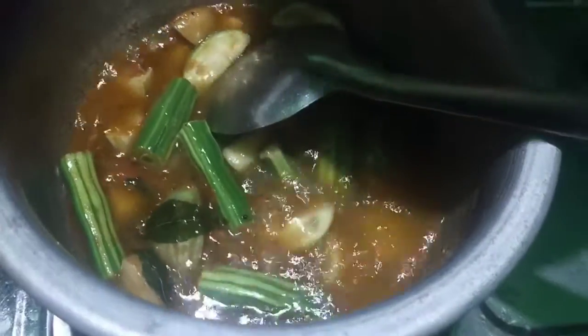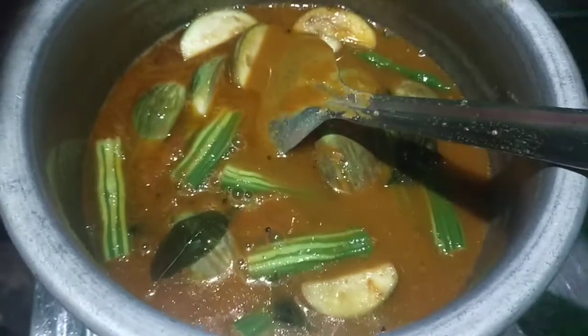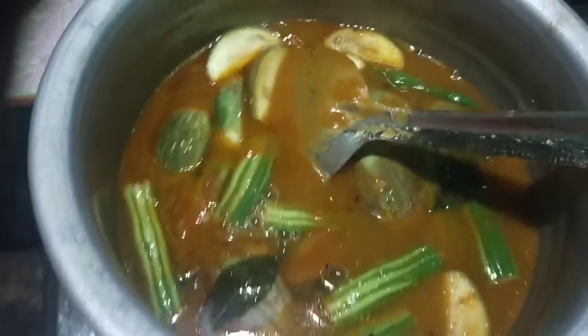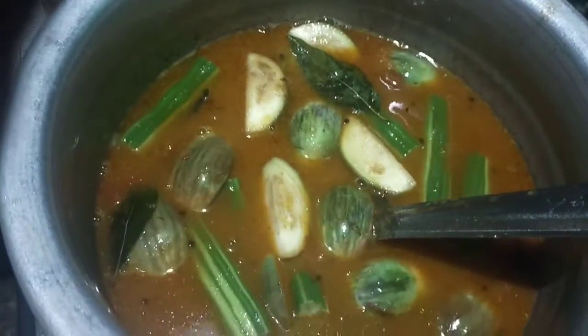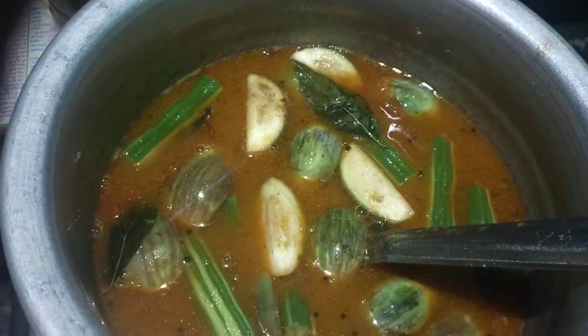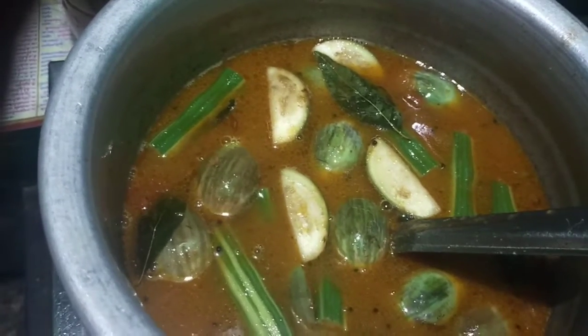I'd like to use a pot to cook for half a minute. I'd like to cook for a while, and we'll put it in the hot water. I'll put it in the hot water. I'm going to set it up.